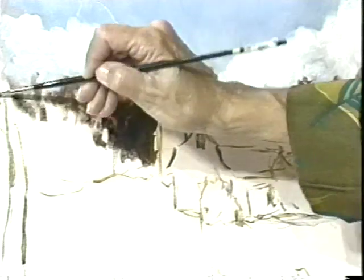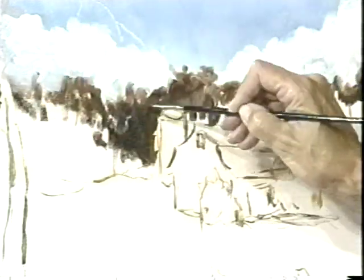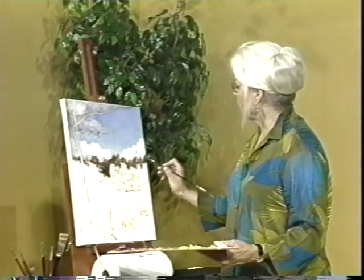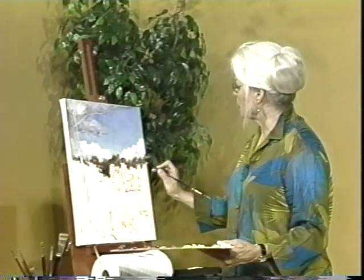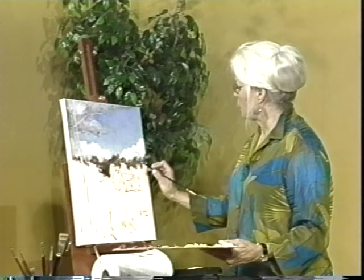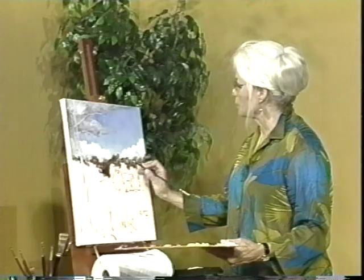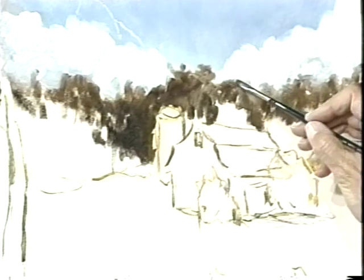At this point I'm kind of scumbling in what I see there. I'm getting the darks laid in first. Now across the top here, I want this to be very soft. I don't want us to see the tops of the trees. So I go back in and I soften that edge. As soon as I soften and diffuse that edge, I might even take a little bit of the sky color to do that.